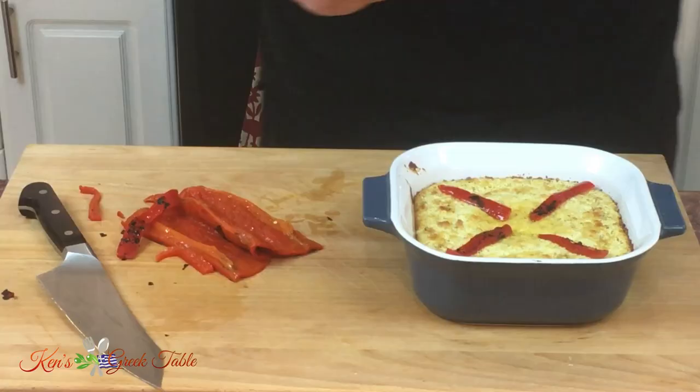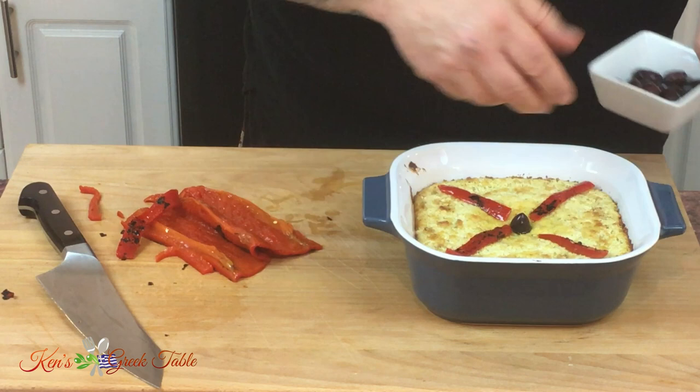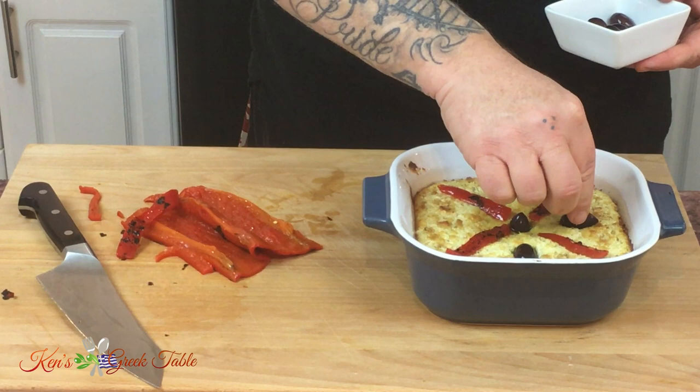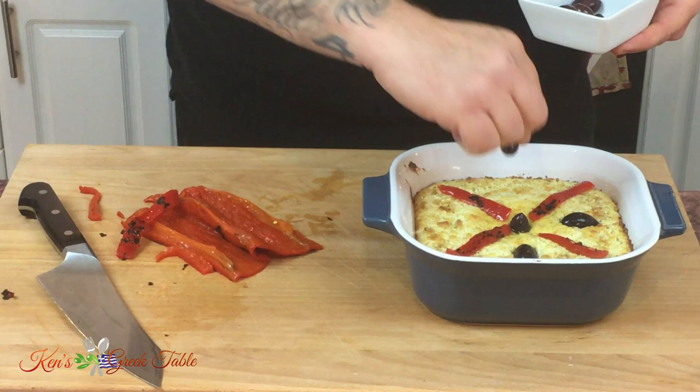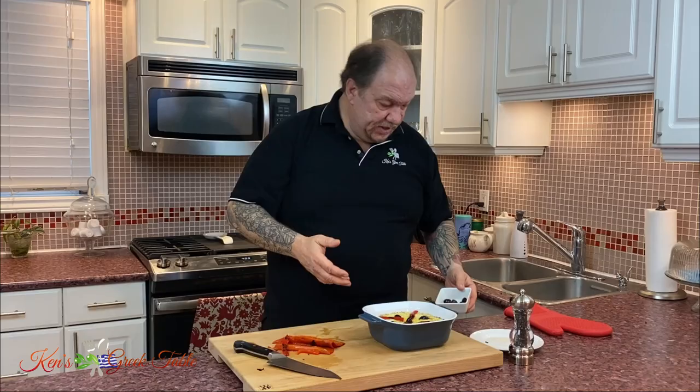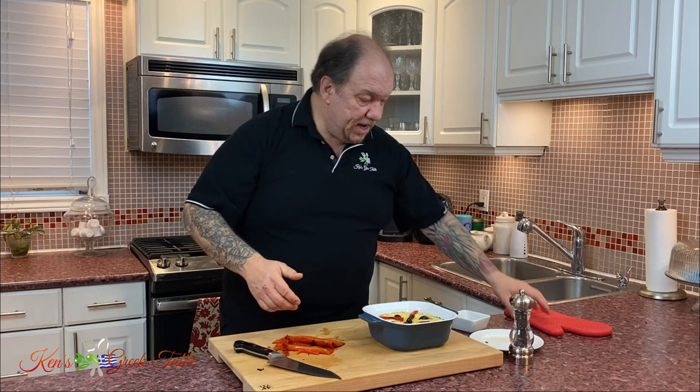Then I'm going to take some kalamata olives — I'm going to put one in the middle, and then place some flat-wise, pointing out, throughout the dip. Trying to pick ones of the same color and same size. Just like that. Perfect.